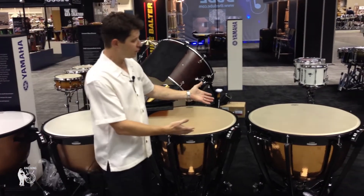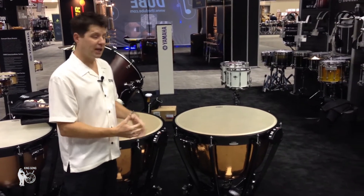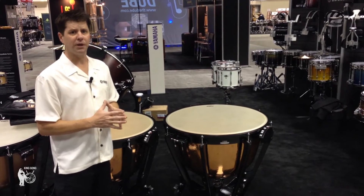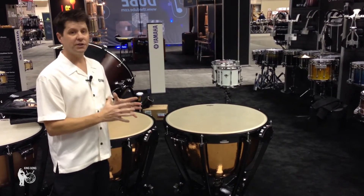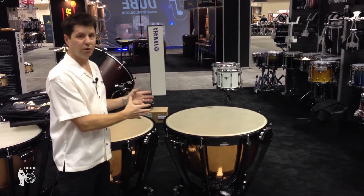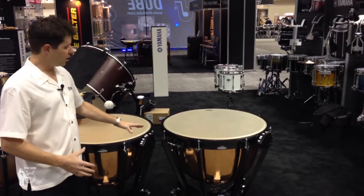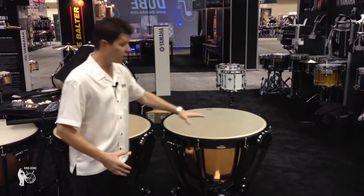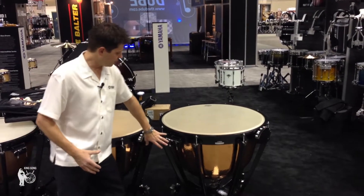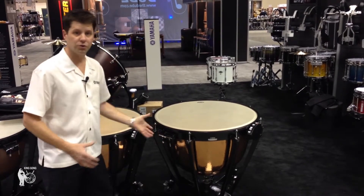The 7300 series incorporates our hand hammered bowl. This is now machine hammered — we have designed a machine specifically for hammering timpani. This gives us a great deal of consistency in manufacturing and increases the projection and deep dark tone that the hammered drums have. We also now have an adjustable tuning gauge. It can go from the American to the German setup very easily with the turn of a few screws. We've also added a little mounting plate here so that you can mount your tools when not in use.